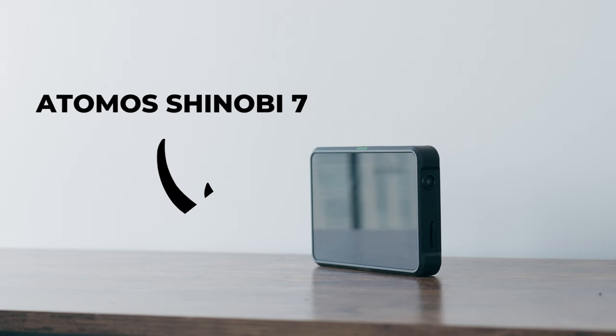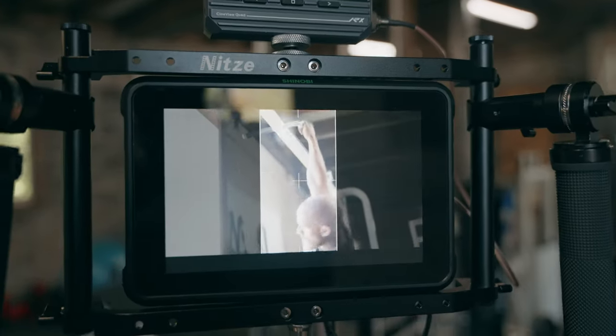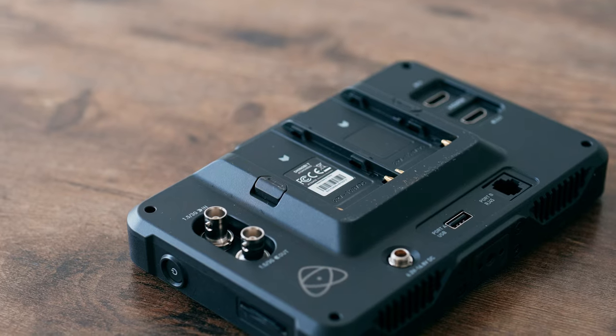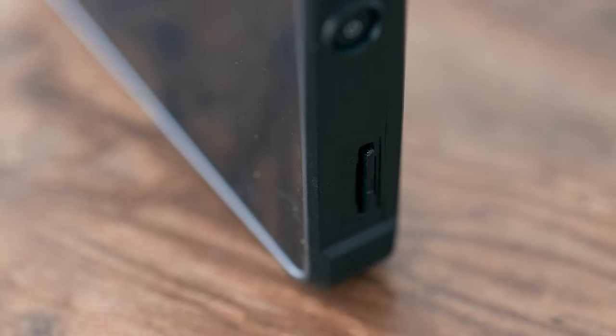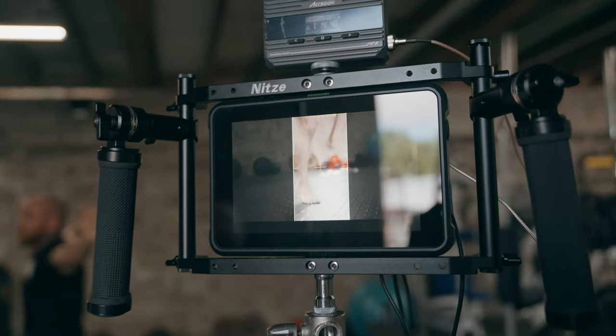The core of this rig is the Atomos Shinobi 7. The main reason I chose it was to keep things consistent with the monitors I already have. On the Shinobi 7 you can load your LUTs, use frame guides for vertical and horizontal content in the same shot, and you get extra real estate on a seven-inch monitor, plus HDMI in and out and SDI. I'm a Sony FX6 user and I use the SDI connection for more stability and a more reliable connection.